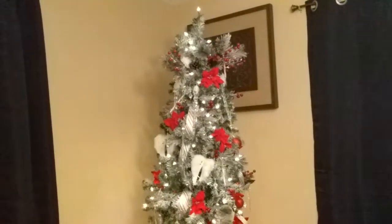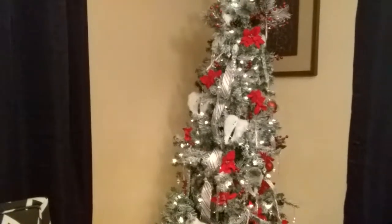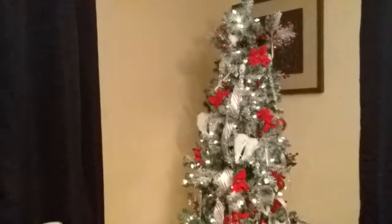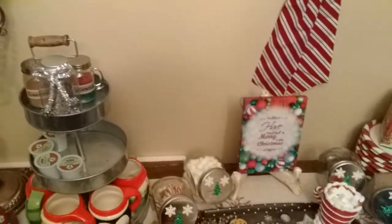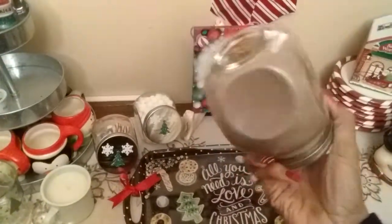I got this tree at Dollar General — it's a seven and a half foot tree. That's my tree. And let me show you the little cocoa bar. I need to fill it up with some more cake cups, I'm not finished with it just yet, but I went ahead and filled up my jars.